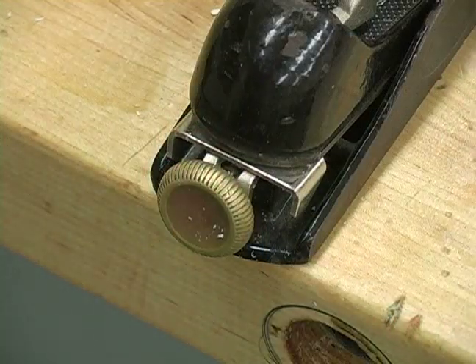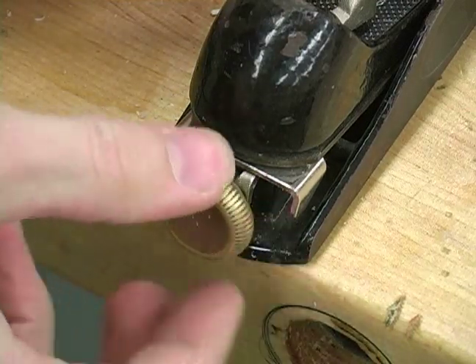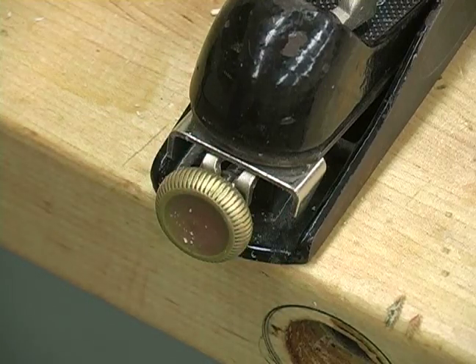Hi, this is John on behalf of Expert Village. In this video clip we will be tuning the block plane. The first thing we're going to do is use our blade adjustment and we're going to retract the blade all the way into our tool so it won't stick out at all.